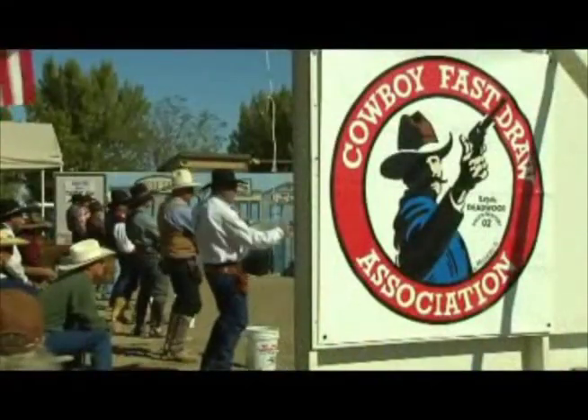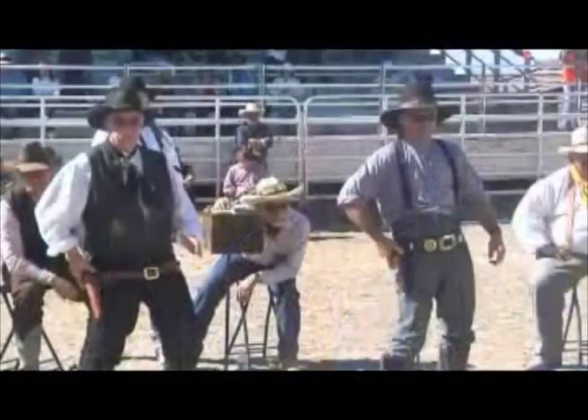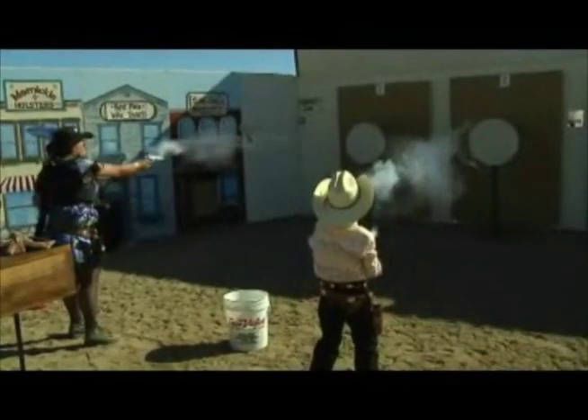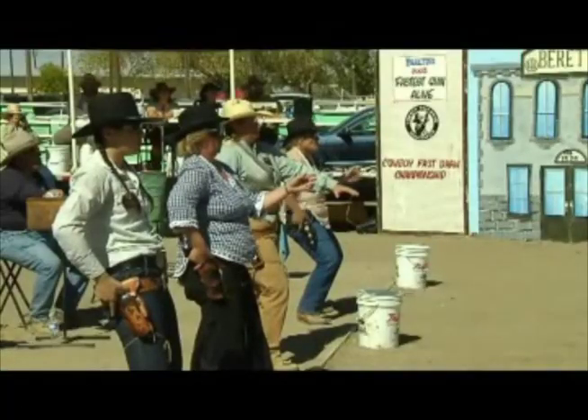Here's Mississippi Marshall, membership director of Cowboy Fast Draw Association, to explain how the scoring and equipment works. This is basically an elimination contest — best three out of five shots. The winner keeps on shooting, and the loser gets an X.